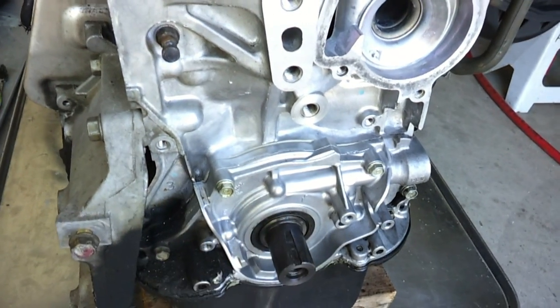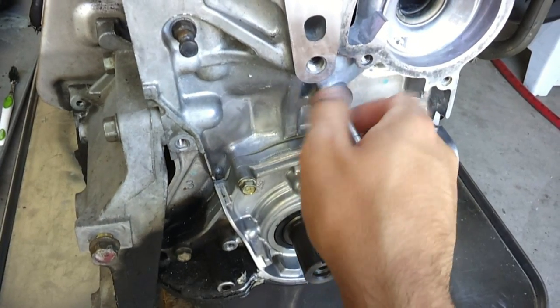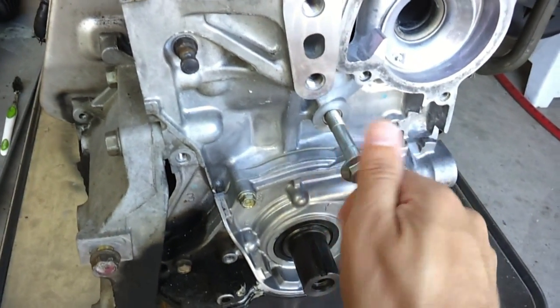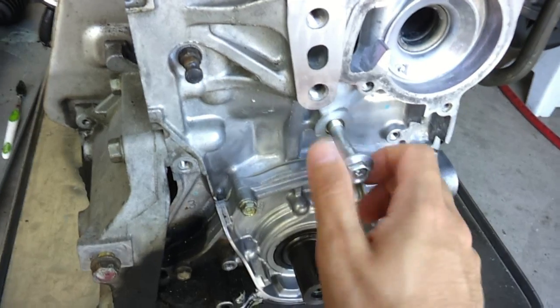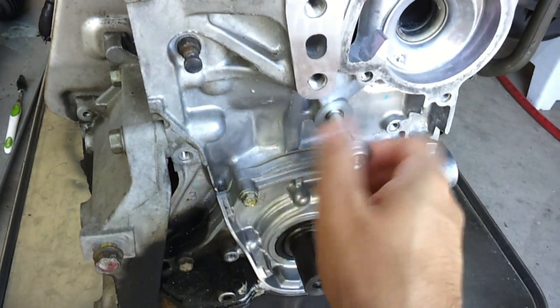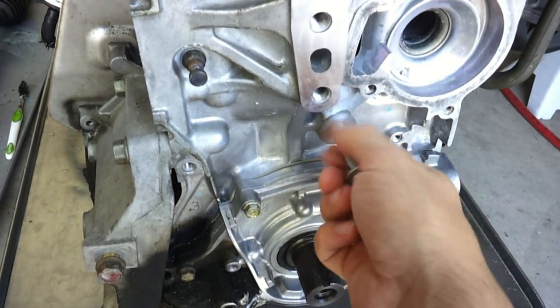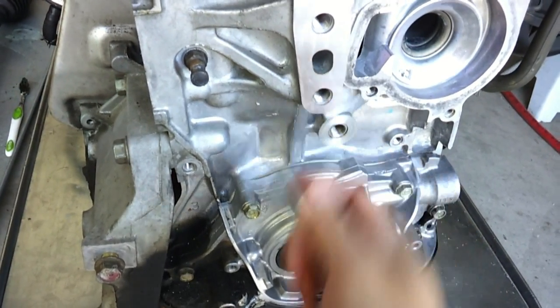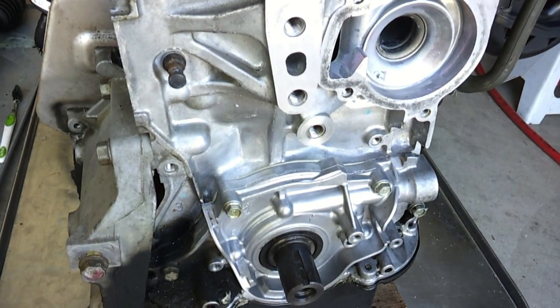So there you go — you can see the bolt easily threads into the new threads there. This should fix the problem I had with the torn-out threads on the timing belt tensioner.